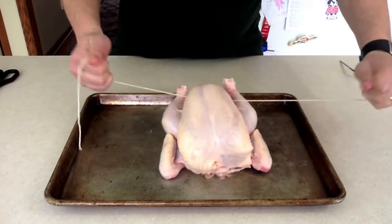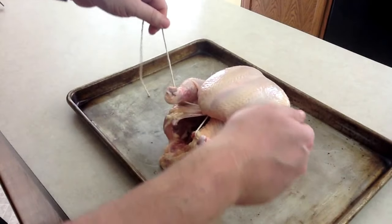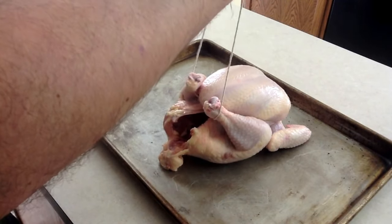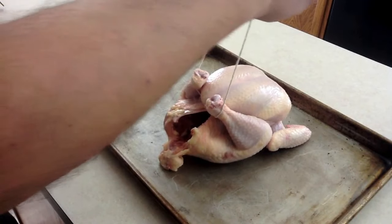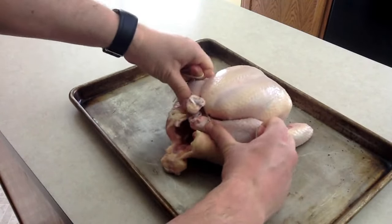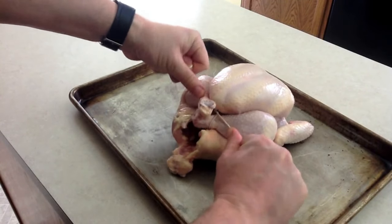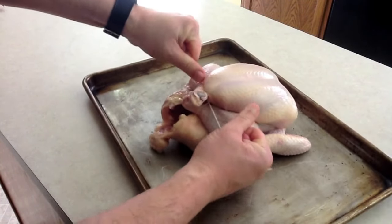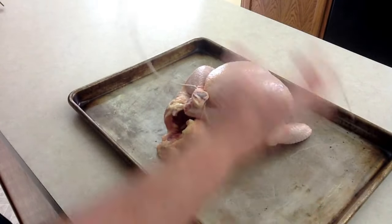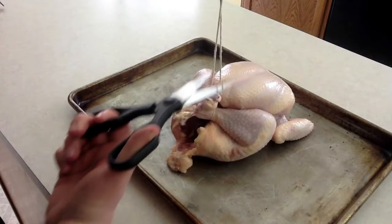Then take the strings and loop them around underneath the drumsticks. Start another surgeon's knot — one, two, three. When it brings the knobs of the drumsticks together, push them so they cross and keep tightening the knot until it is right up against the first knot that we tied. Tie it off, and the chicken is trussed.